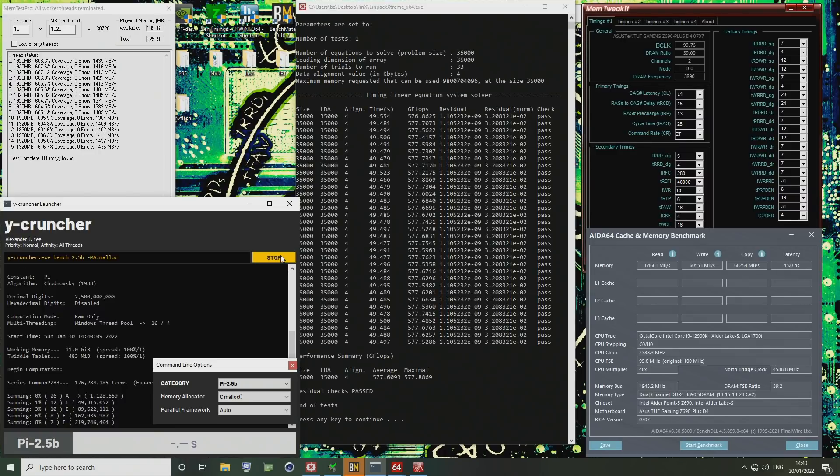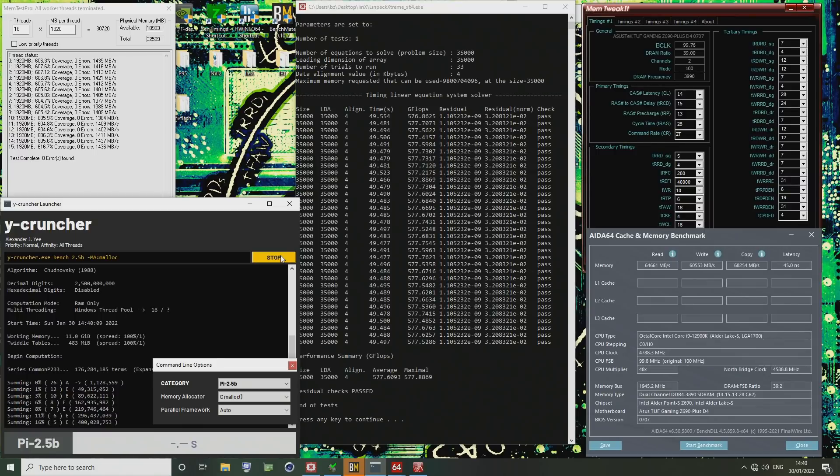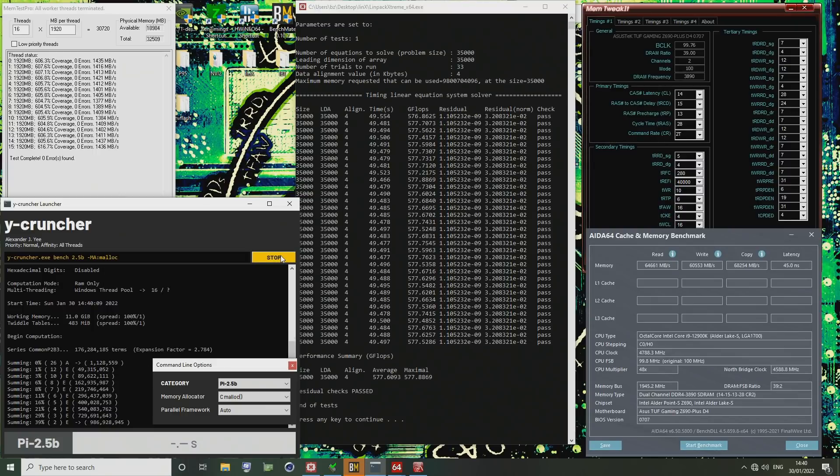The purpose of Y-Cruncher and LINPACK is they're both very good memory controller stress tests. Y-Cruncher is also just generally a pretty good benchmark and stress test. That's also one of the reasons I like LINPACK — you can look at the GigaFlops number as a decent indicator of memory performance, and Y-Cruncher is similar in that sense.